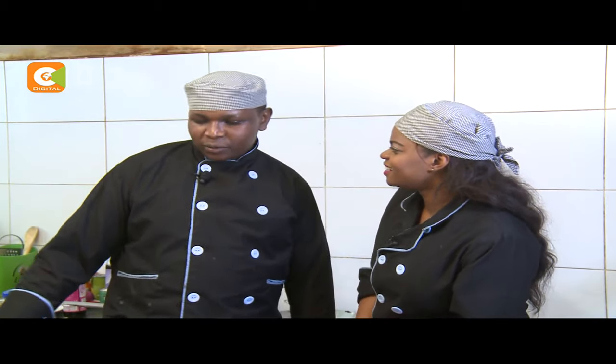Hi and welcome to Food Thursday. Chef Charles, what are we doing this week? This week we are doing simple bitings — bitings like chicken wings, burgers, fish fingers. But today we are doing burgers.